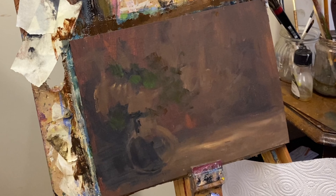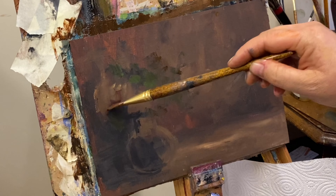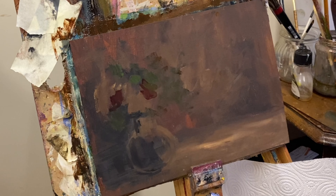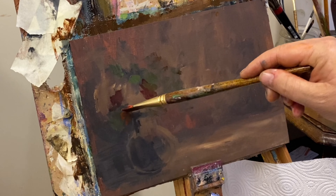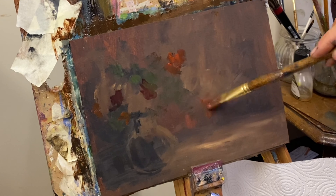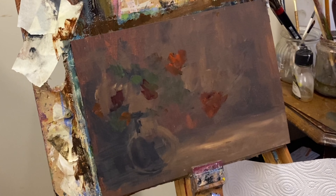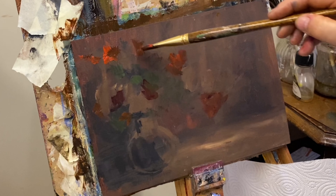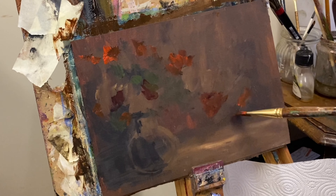Now I'm going to mix some Alizarin Crimson with a tiny touch of Mars Black and map in some of the darker areas of the red flowers. These are quite impressionistic — not like roses. I'm also going to mix the same with Cadmium Red — a darker version of the more orangey, warmer Cadmium Red — just to remind myself there are some little flecks of flowers in a warmer colour sitting behind and receding. The ones that are receding won't require much attention in an impressionistic painting like this.